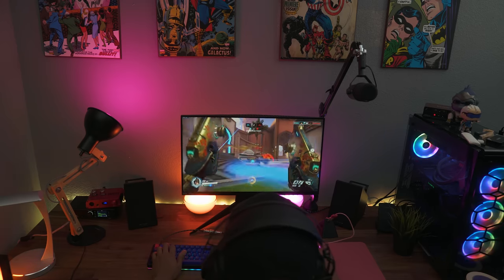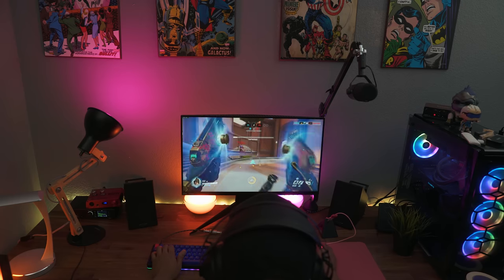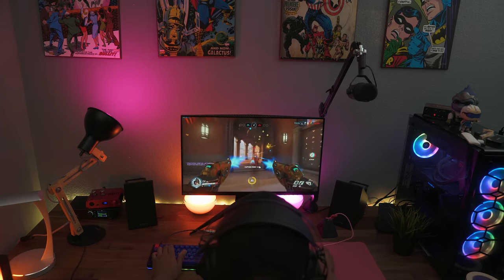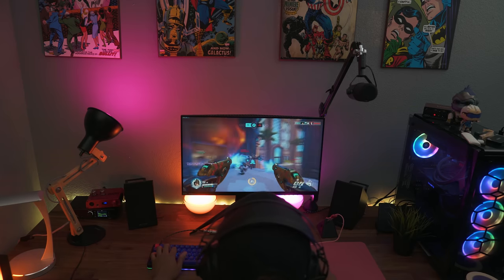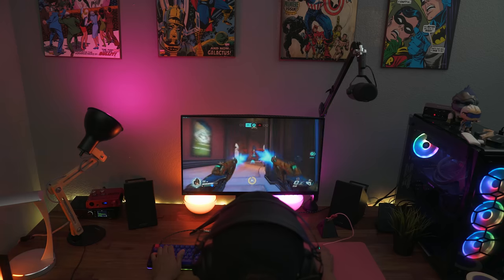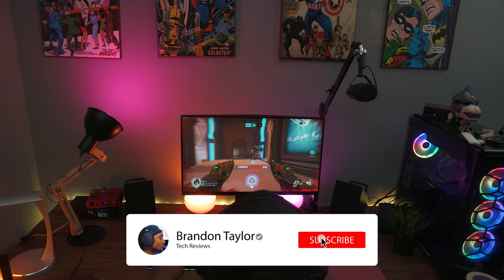This is my first 240Hz monitor. My previous monitor was an Acer Predator 27-inch 165Hz, so I really wanted to test this and see if it's worth using over other options on the market and if I can actually tell the difference. Today I'm going to let you guys know what I found when it comes to this beast of a monitor and whether it's worth that $500 price tag.